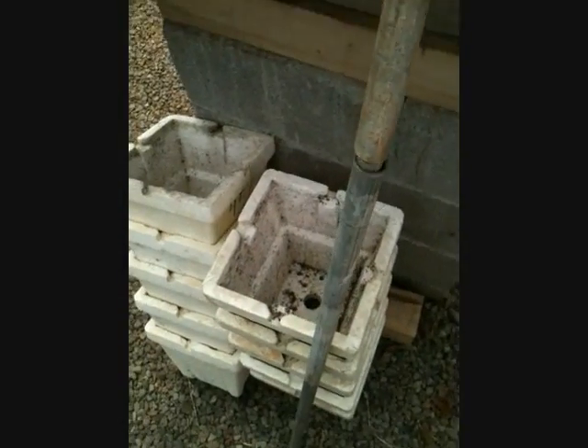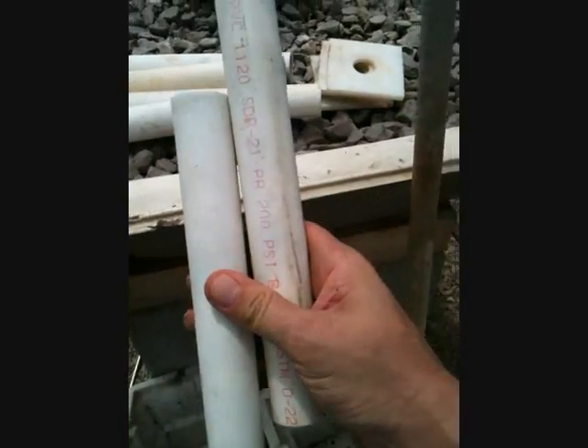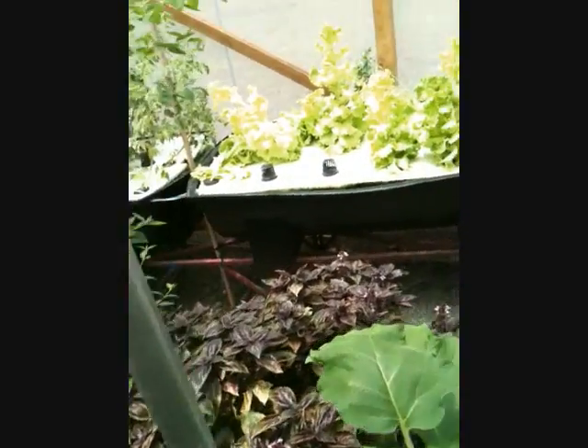The first thing you do with these vertical towers is just put these pipes together. One slips right into the other just like that. Then I just buried or drove one to the bottom of my grow bed, made sure it was plumb. The next thing is to slip these plastic pipes down the top of the steel pipes — these are just going to set the height of the first pot.